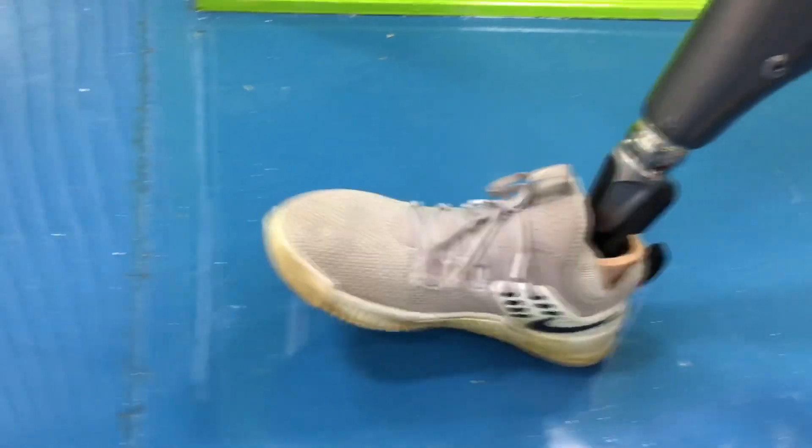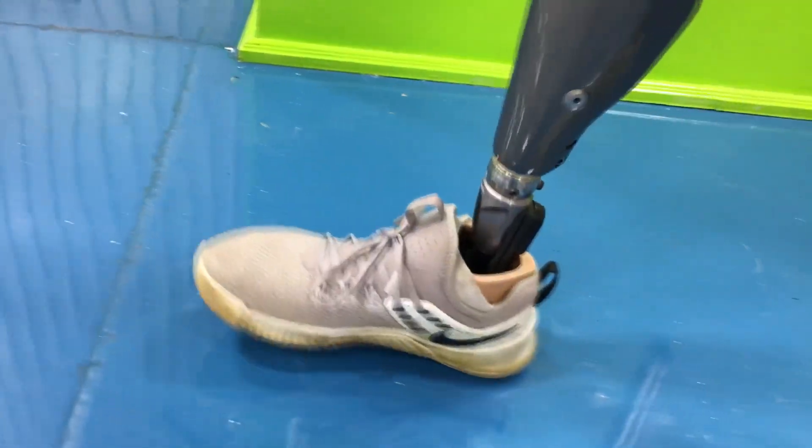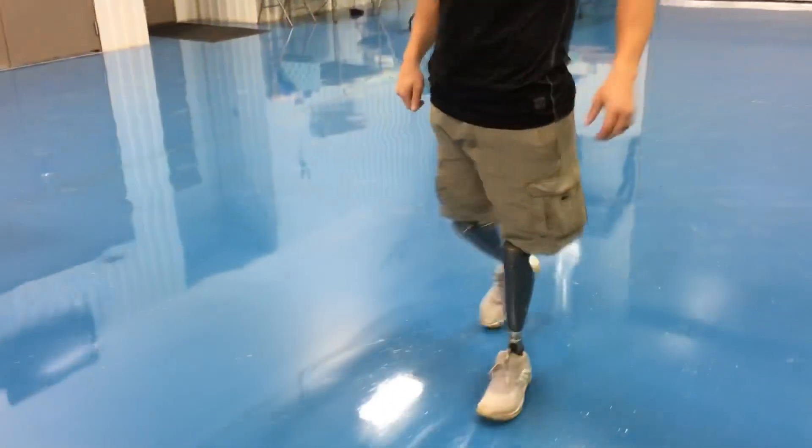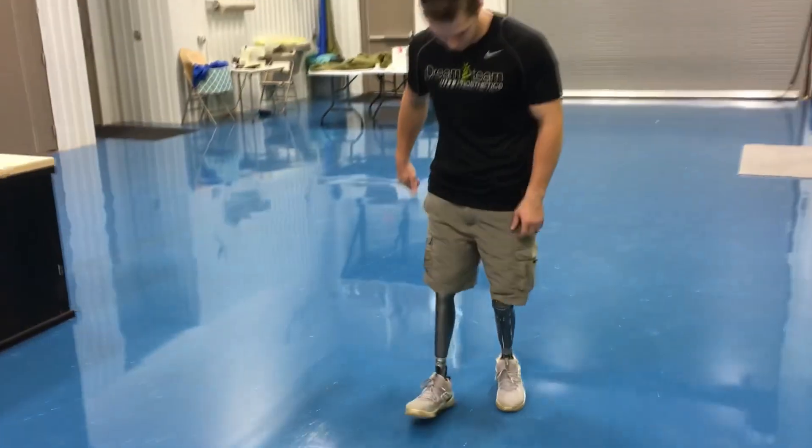The really cool thing about these feet is that they have really nice flexibility and really good heel to toe transfer, good rollover, nice control, good flexibility, able to initiate the bend of the knee really easily.